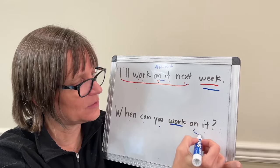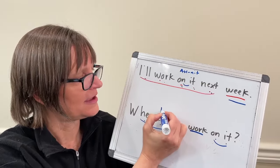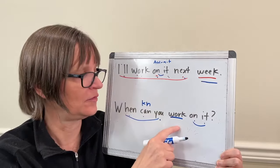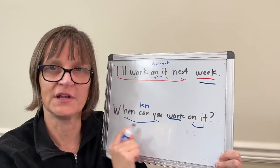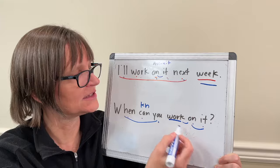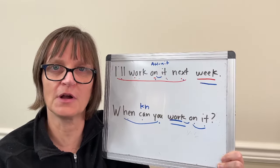So I ended up linking and going quickly on 'on it' and 'when can you.' As you know from my other videos, 'can,' when it's a helping verb, 'can work' becomes 'c'n work.' When can — when can you — when can you work on it? So 'work' links as well, but 'work' is long and the rest are fast. When can you work on it?